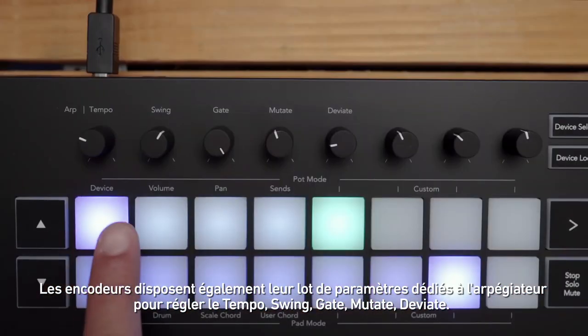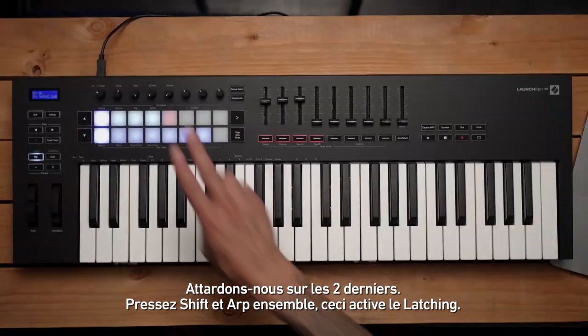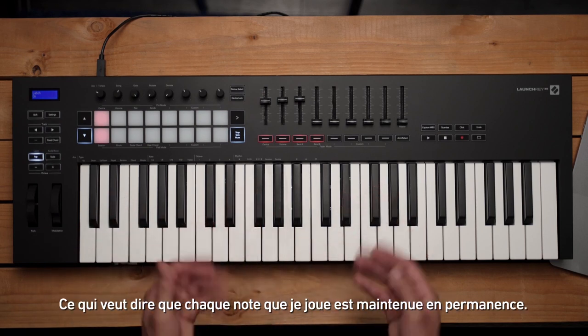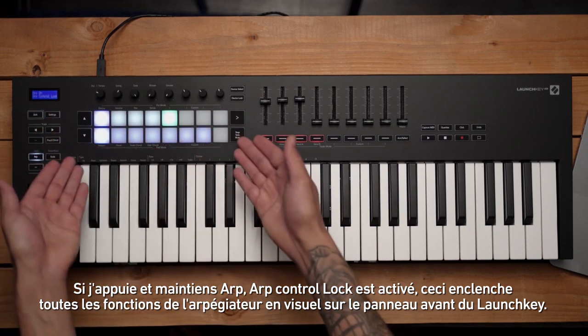Looking at the knobs, you also have parameters to set the tempo, swing, gate time, mutate, and deviate. If I press Shift and Arp together, this will turn on key latching, which means any notes I play will be held down. If I press and hold Arp, ARP control lock is turned on, which sets all our arpeggiator options to be locked into view.